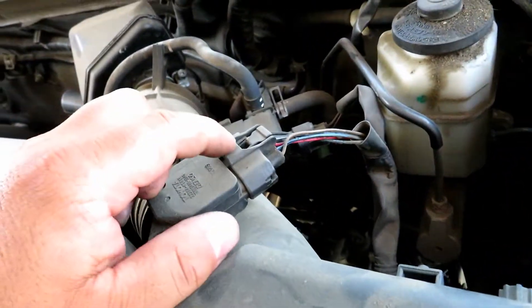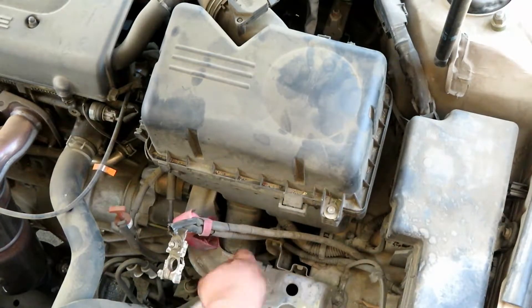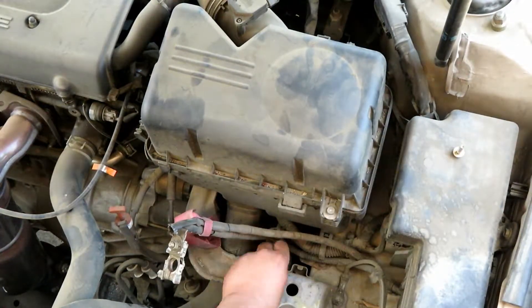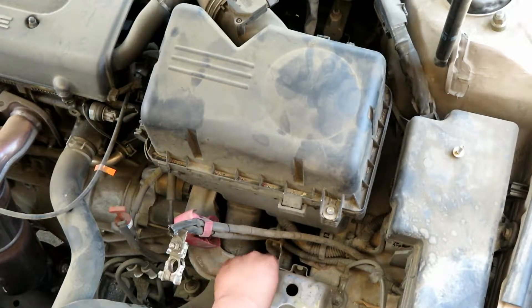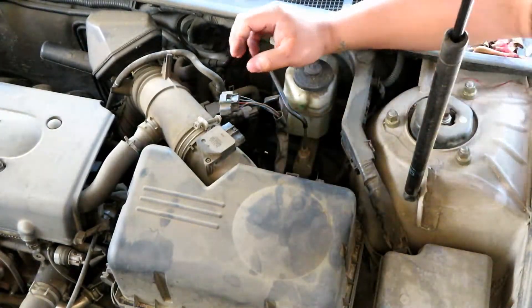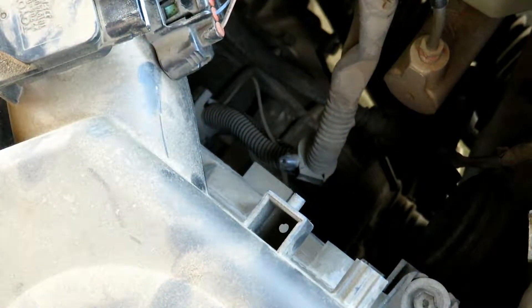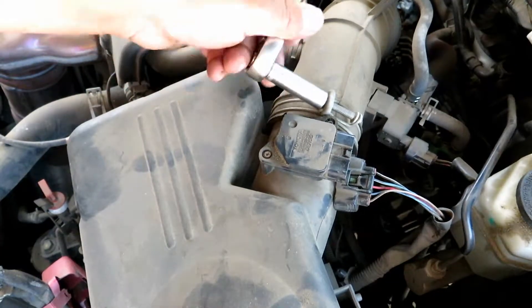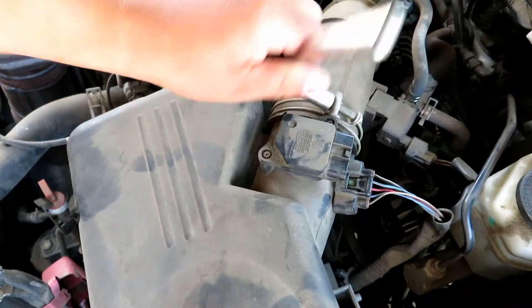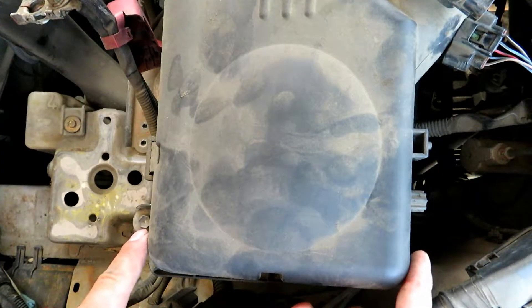Take off the MAP sensor and then the hold-down clip right here. Now we're going to go ahead and take off the intake tube to the box. Now we're going to take off these two 10 millimeters on the driver's side of the box.